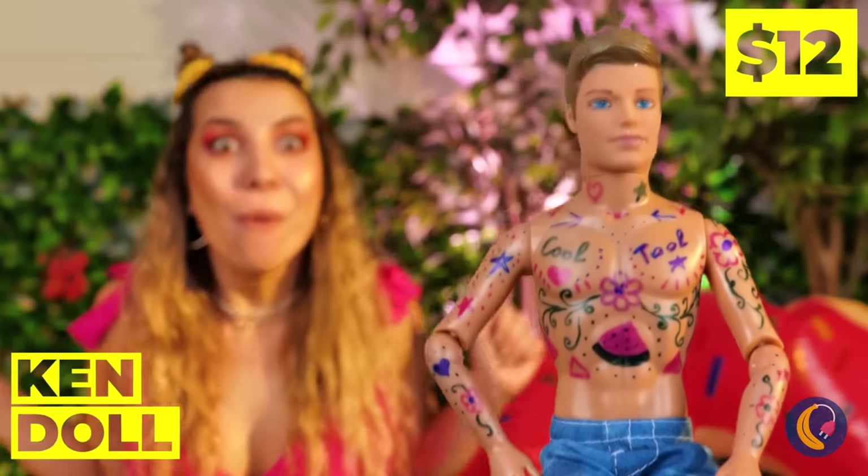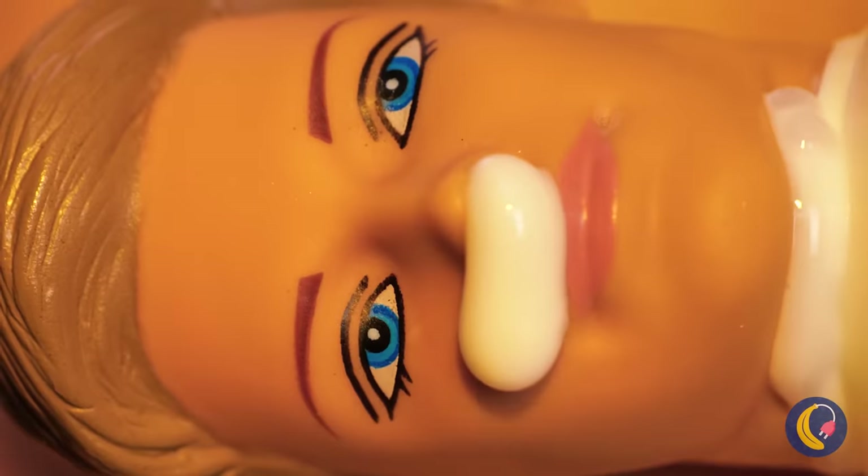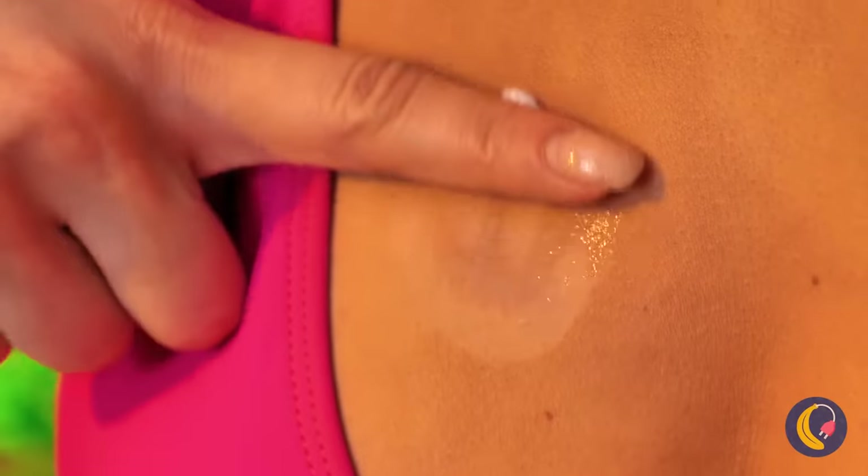Did you break it? I guess that's where Ken dolls come from. Is that permanent marker? Either way, all we need is the head for now. Ken is going to help us with sunscreen. Look at all the fun shapes you can make, and they're still there when you wipe off.